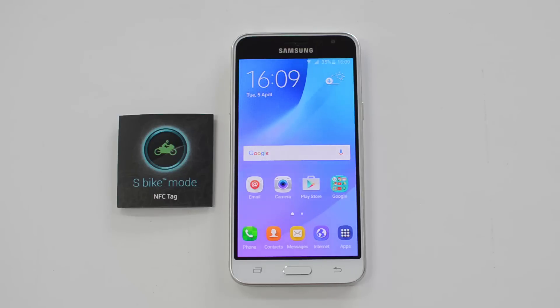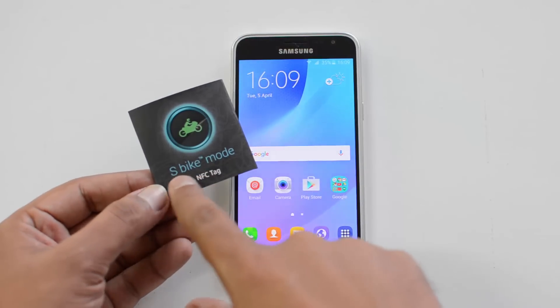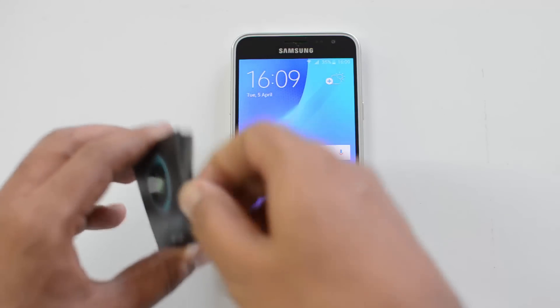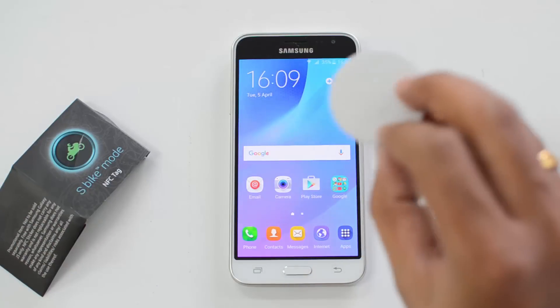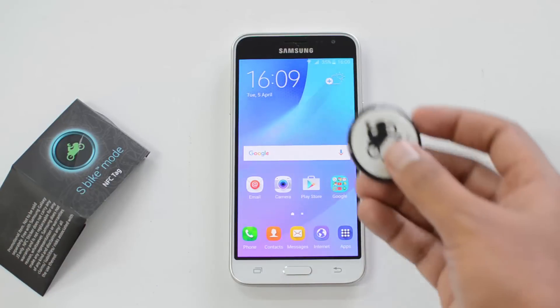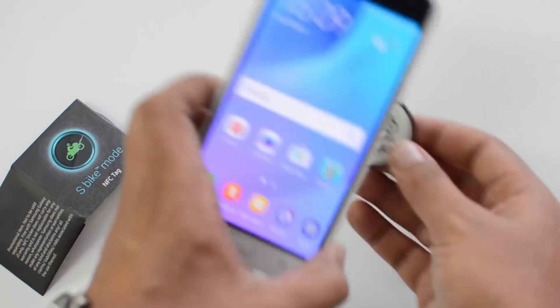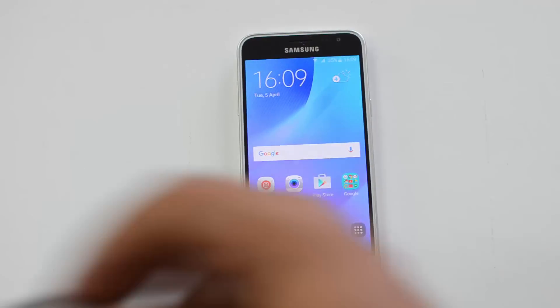The device also comes with an NFC tag called the S Bike Mode tag. When you open it, you can see there is an NFC tag which can be stuck onto the bike. It comes in sticker format, and if you stick it to the bike, you can tap the device onto the sticker to enable S Bike Mode.